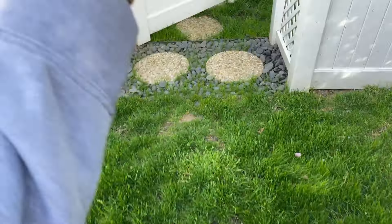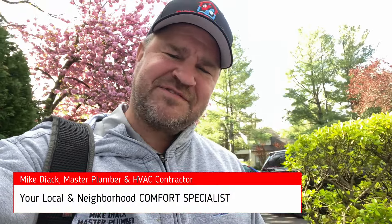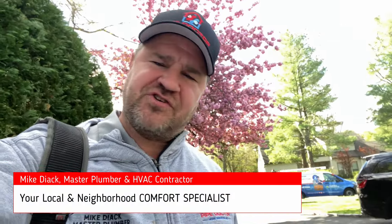What's going on ladies and gentlemen, thank you so much for tuning in. It's me Mikey Pipes and today we are in the incorporated village of Roslyn Harbor. We got some pool heater parts to put in — let's go make it happen and give them some hot water for the pool.